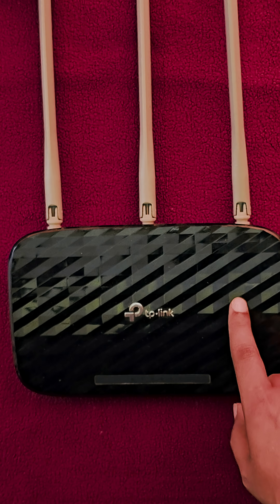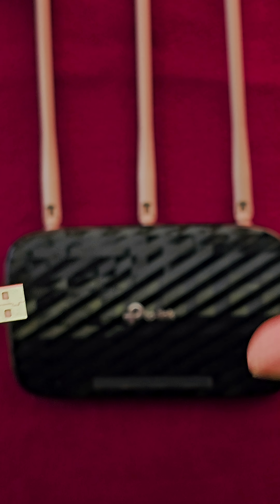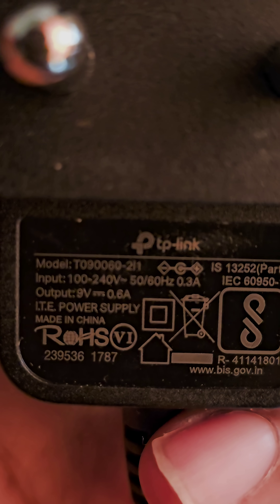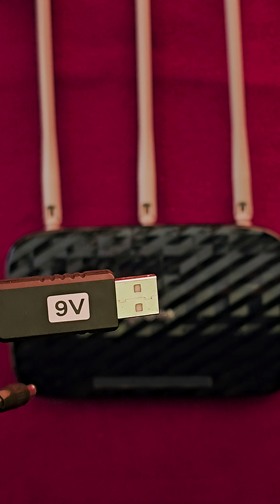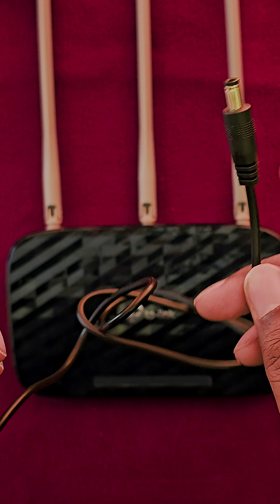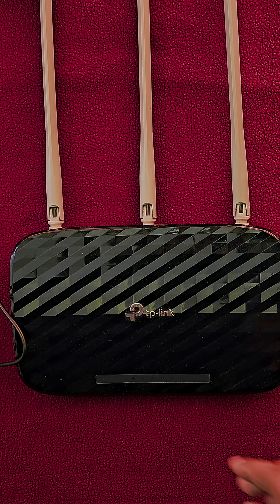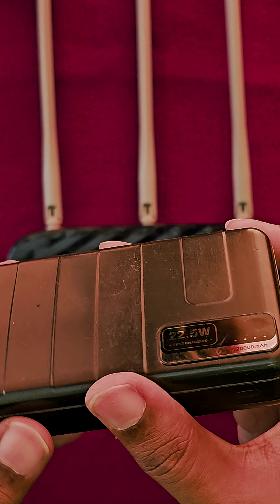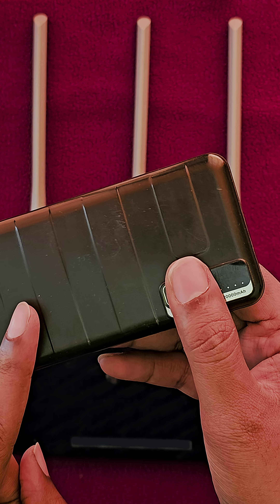You will have to check your router adapter for more details — I'll attach a screenshot for your reference showing where to look for those details. This cable looks like a fairly regular USB to adapter cable. You also just need an old power bank; 10,000mAh and above is a must-have.